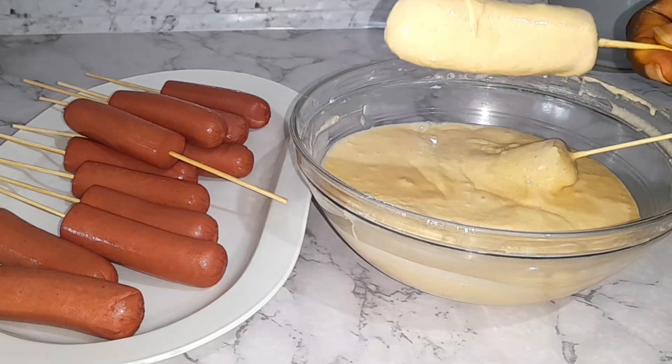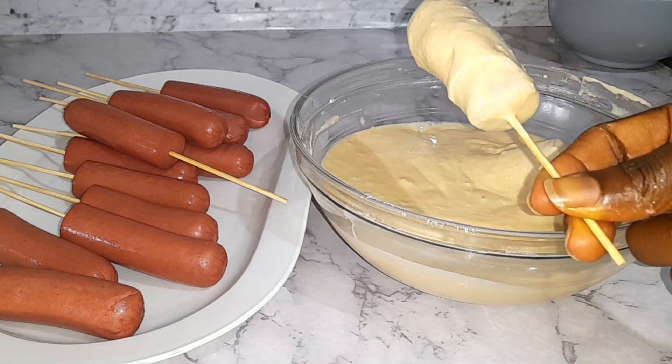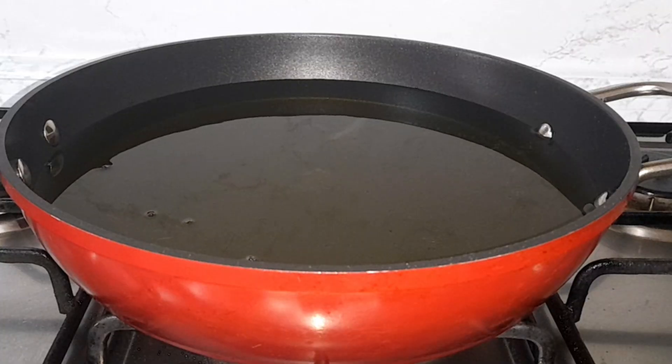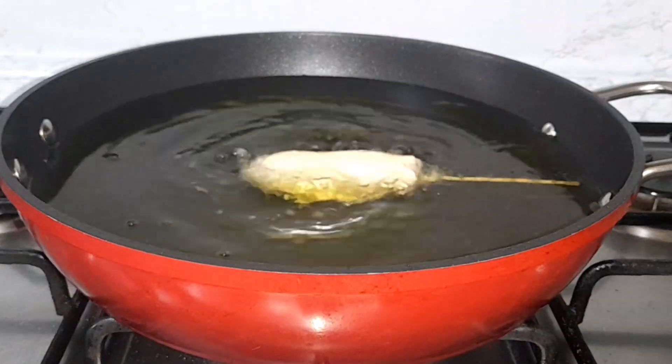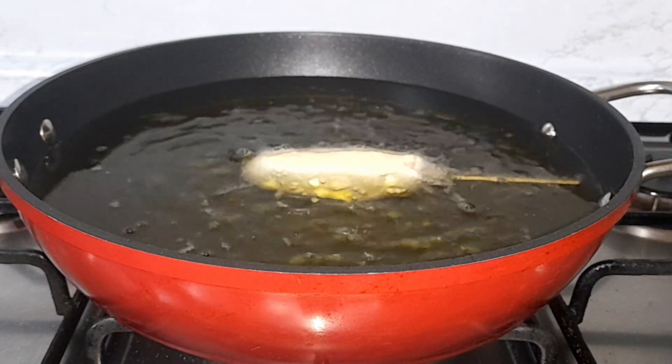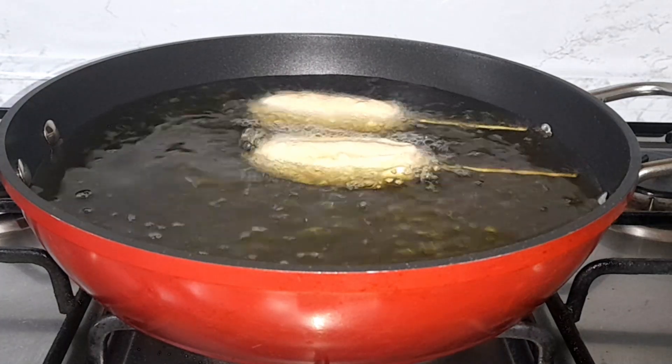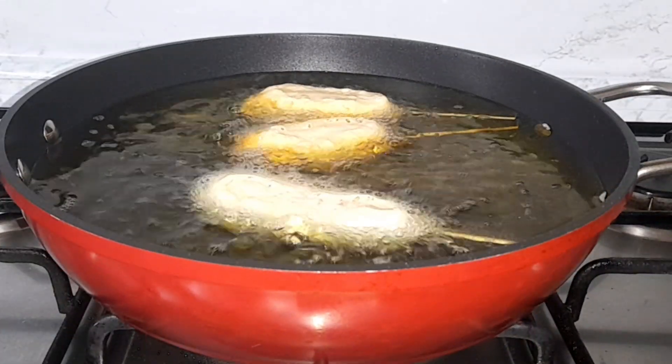Once that is done, you're going to dip the sausages in the batter until they are fully coated.